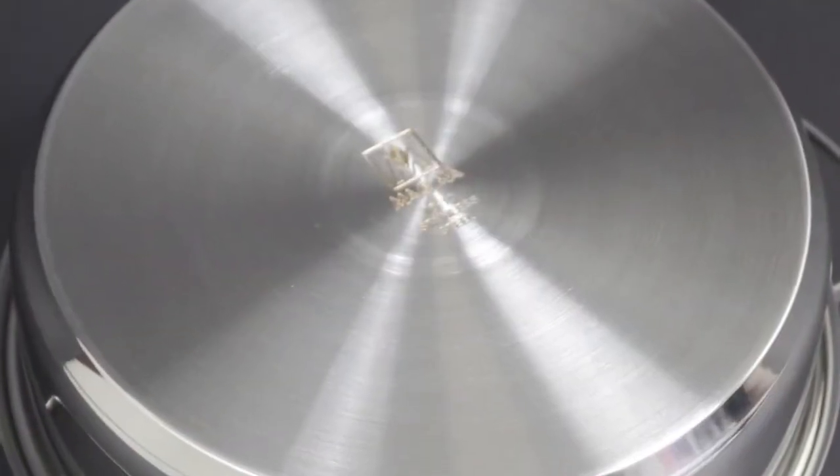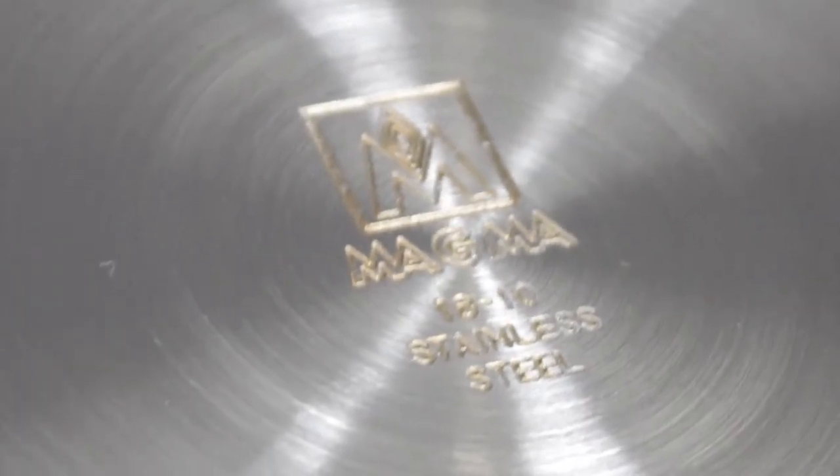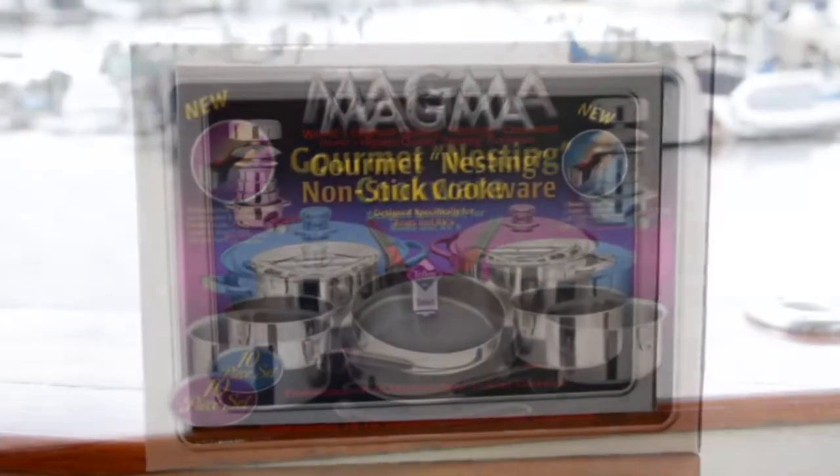These bases are then milled perfectly flat for use on most cooktops. All pieces are dishwasher safe and the three different models offered are a 7-piece starter set, a 10-piece set, and a 10-piece set with DuPont Teflon Select Non-Stick Coating.